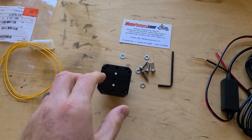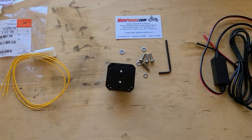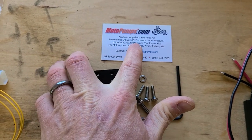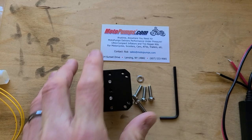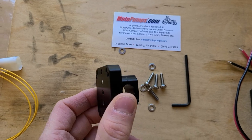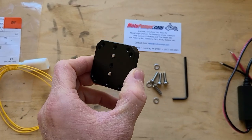The second thing you will need is a way to mount the Zumo XT to the BMW crossbar. The way I'm going to achieve that is I bought the mount from Moto Pumps. This is a great company — they're famous for making small inflators, but they also make GPS mounts for different size crossbars. The size that you need for the BMW is 12 millimeters. Let me go show you how this works.